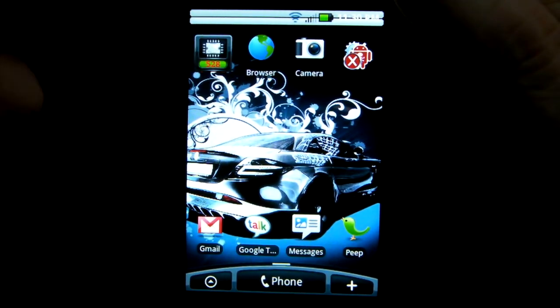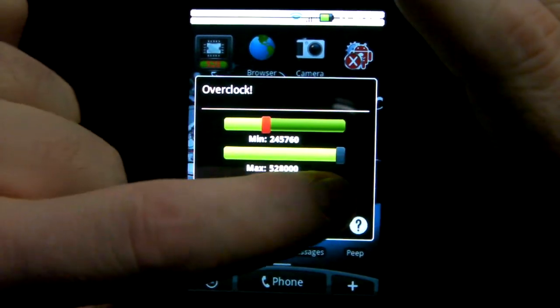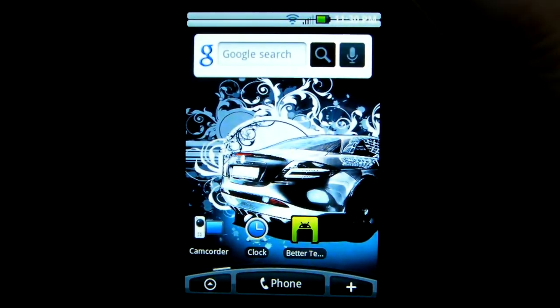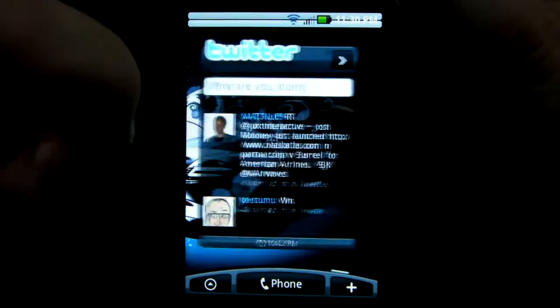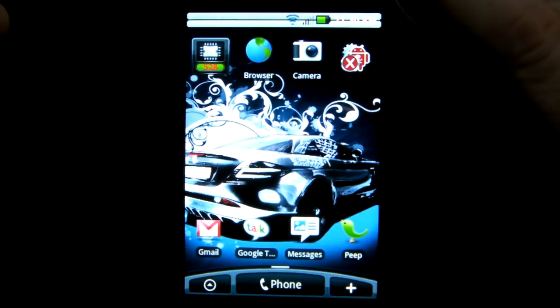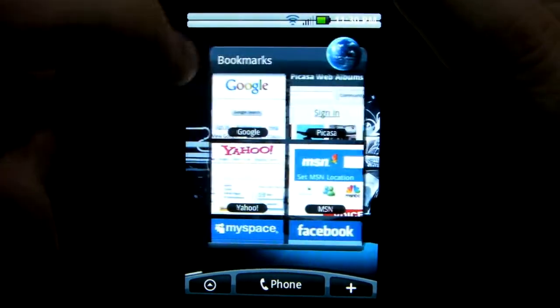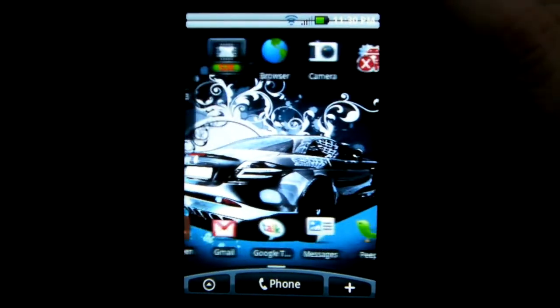I set the overclock widget, set it to 528. I really like the widgets — I put a whole bunch of widgets on here: the clock widget, Twitter, and my weather. You'll be able to fly through them no problem, no real lag. It's really, really smooth.